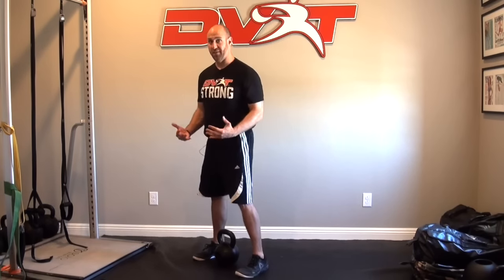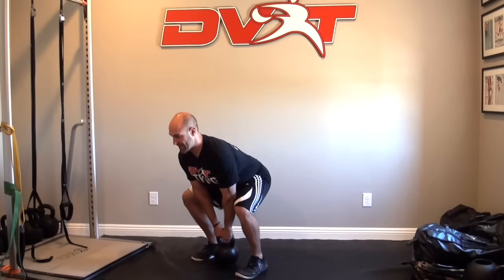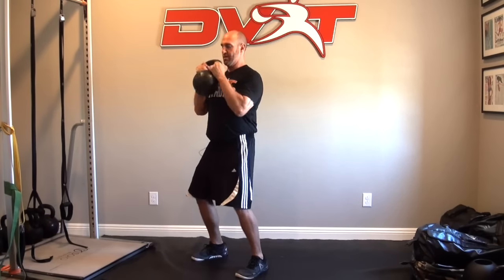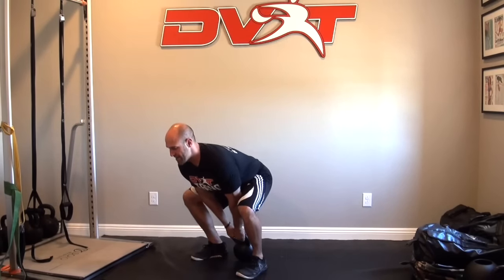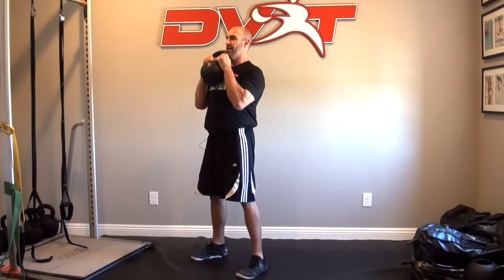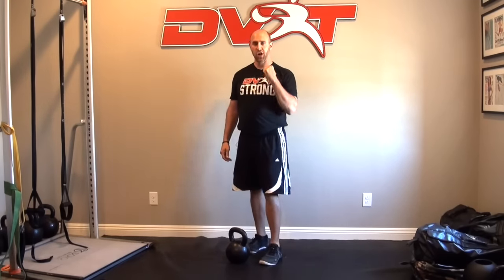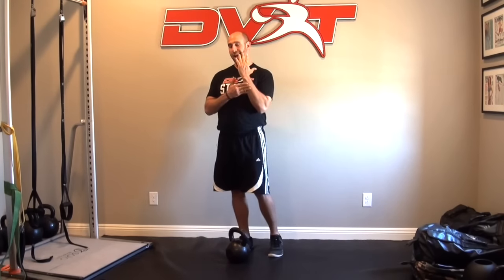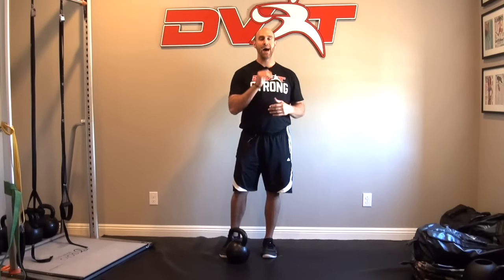I'm going to grab with two hands for a little more control of the bell. I'm going to accelerate and just catch at the top. Grab the ground with my feet, hips lead the movement back down. Set, catch, tension, plank, feet, back down. If you find yourself smacking yourself, it's generally because you're gripping too tight and arming the weight. Focus on accelerating with the hips, keeping the elbow close, and understanding you're just wrapping your hand around the bell — the old analogy is zipping up a jacket. You'll find you learn the path much easier.